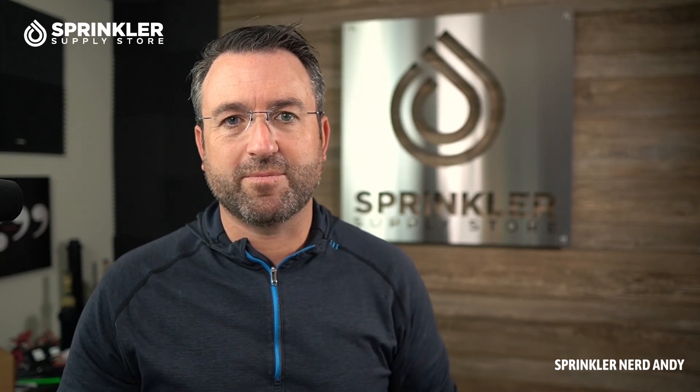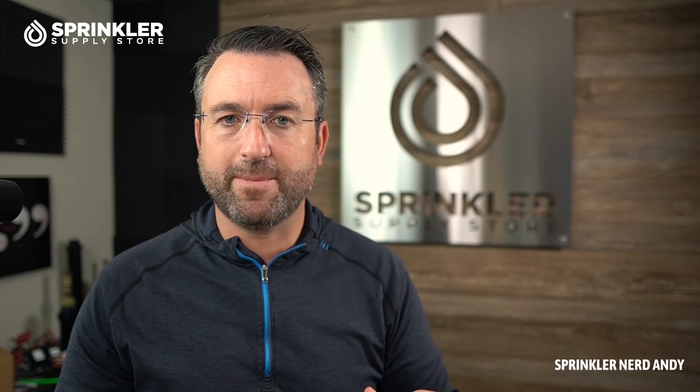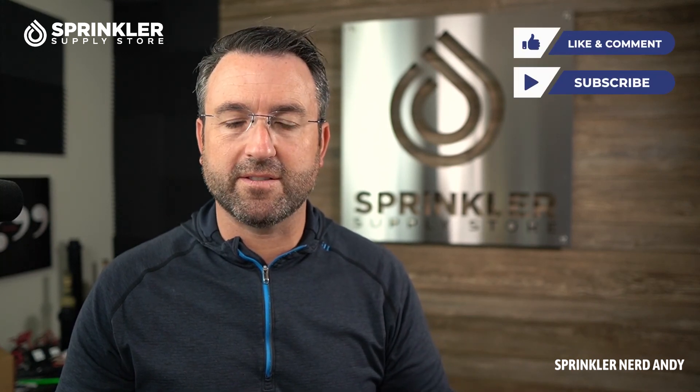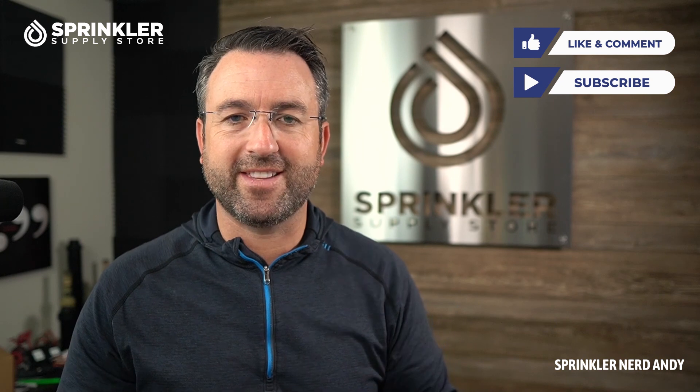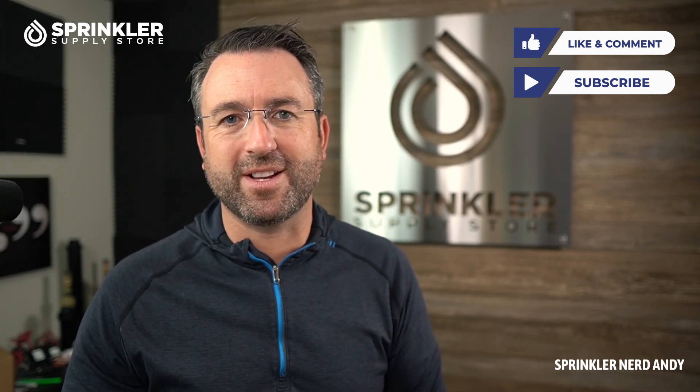If you have any questions about this product, feel free to give us a call, or drop a comment down below — what else would you like to learn about this nozzle? So until the next Sprinkler Supply Store product overview, happy sprinkling. We'll talk to you then.